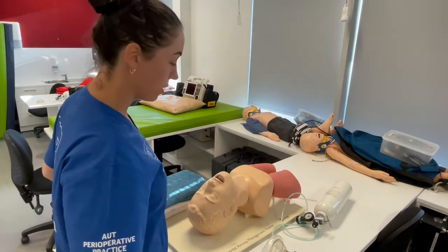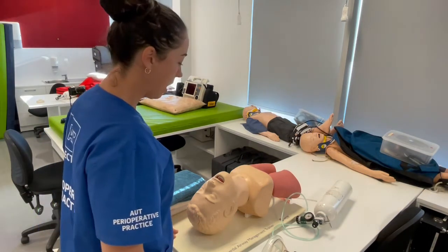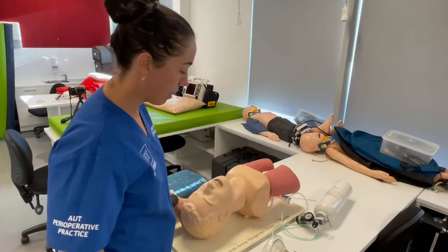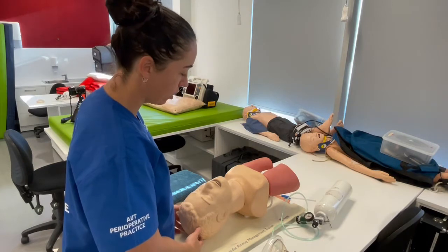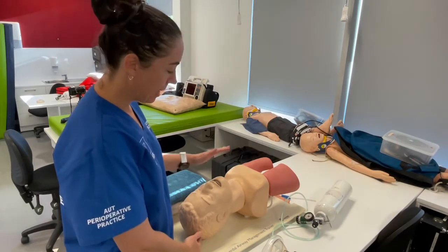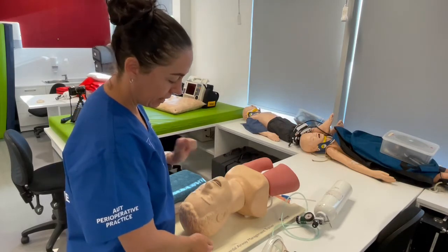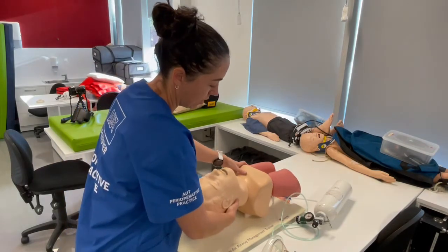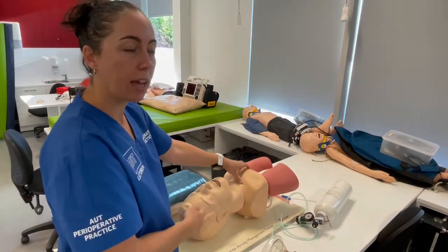Kia ora students. I'm going to run you through all of the crucial airway skills. The first one is positioning — achieving the sniffing position for your patient, which is neck flexion and head extension.